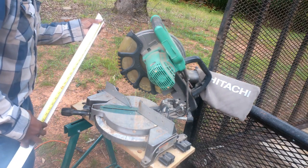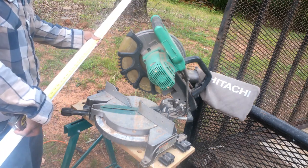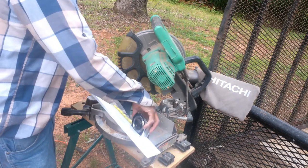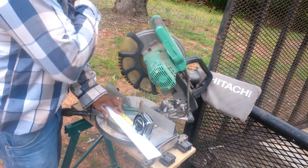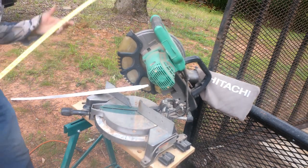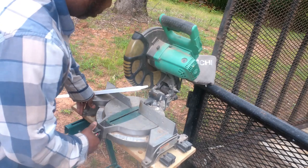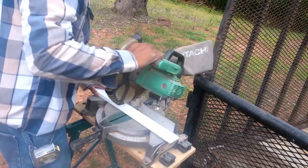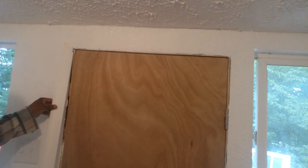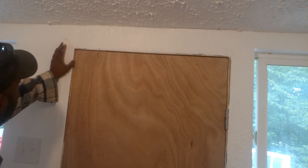I'm going to measure right here down 72 inches and then cut it off. 72 inches — mark right here. I'm going to cut it off right here and put my trim off right here.